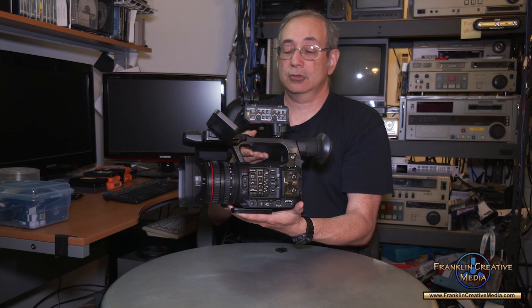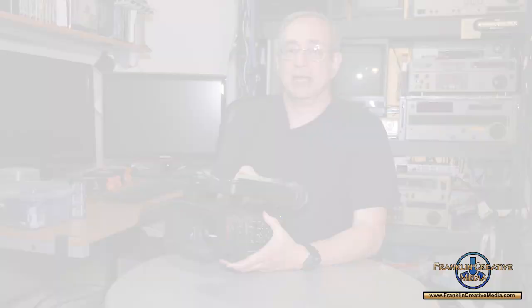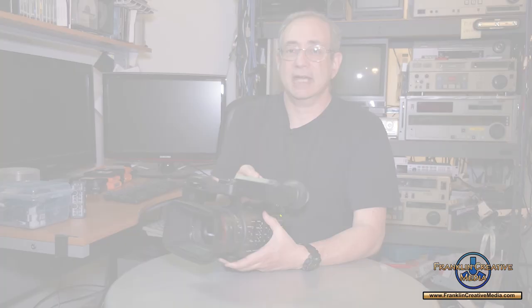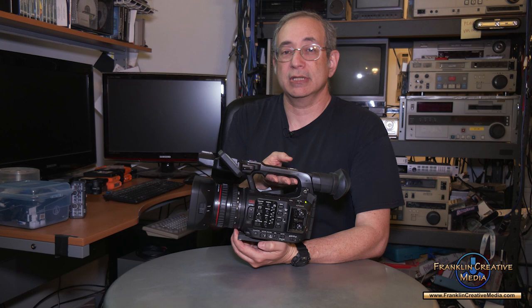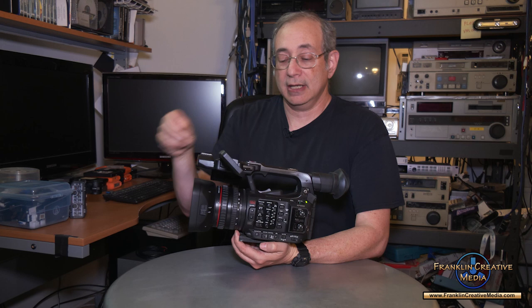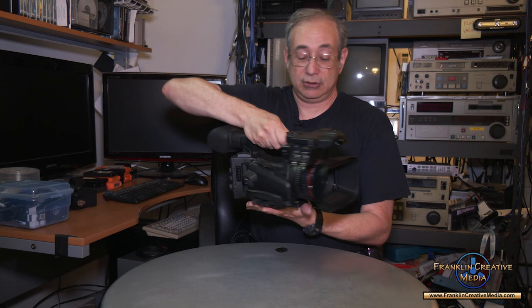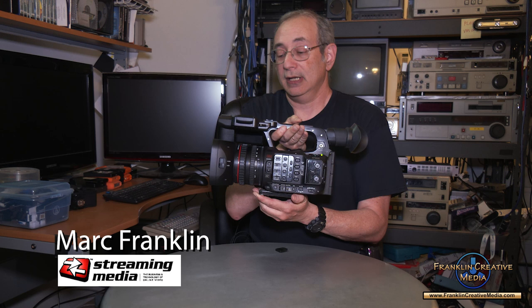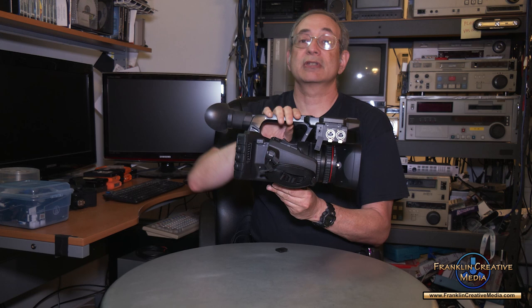If you're doing panels or conferences where you have multiple people speaking at the same time, this is a great thing to have. The XF705 is still on the market at about $7,000, while the XF605 lists for approximately $4,700 — that's $2,300 less, and it's the better camera. I highly recommend the Canon XF605 as a production camera. It takes gorgeous pictures, it's easy to use despite its complexity, it's very flexible, and I really couldn't find much to say about it that I didn't like. If you're interested in a really great camera, take a look at the XF605.